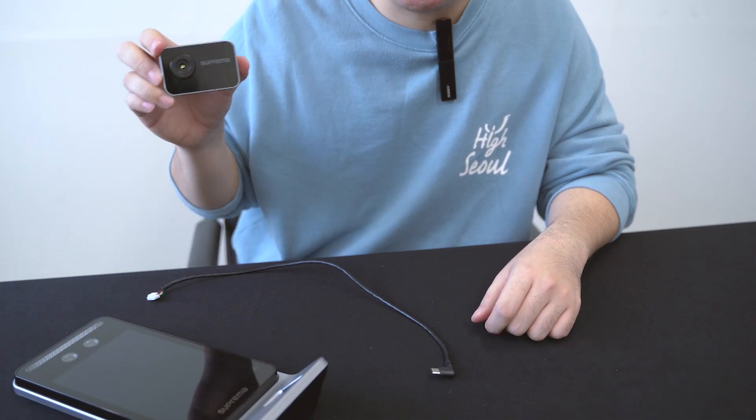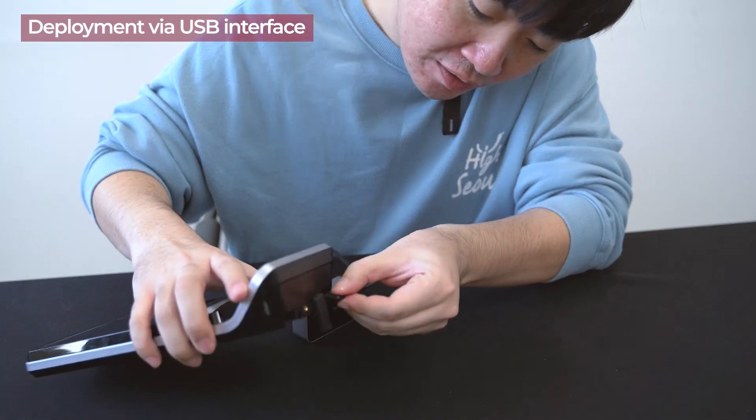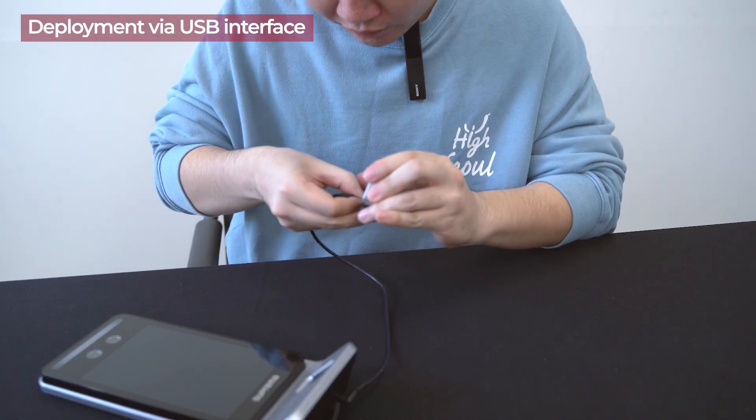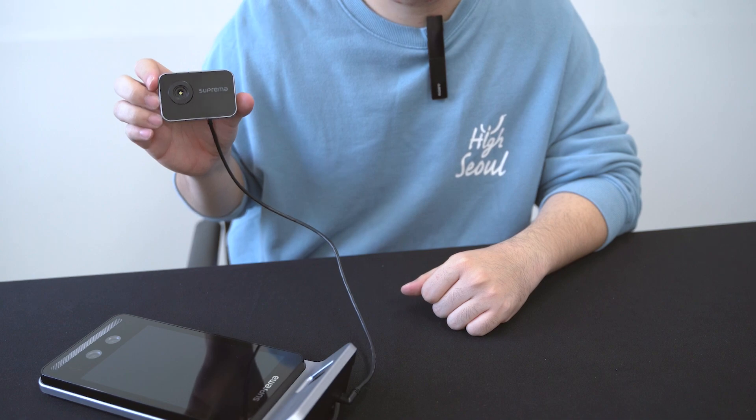This is the TCM10, Suprema's new thermal camera module, which you can easily attach to the FaceStation F2. It can measure skin temperature while authenticating with various credentials. This is the TCM10 attached to the FaceStation F2. With this combination, you'll be able to detect whether a person is not wearing a mask or has a high temperature.